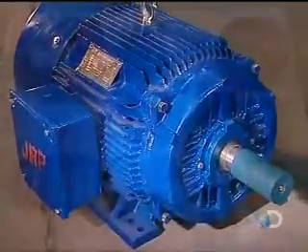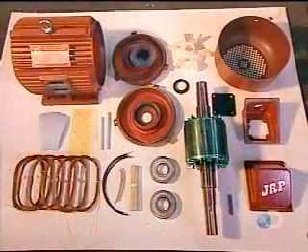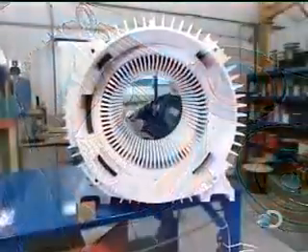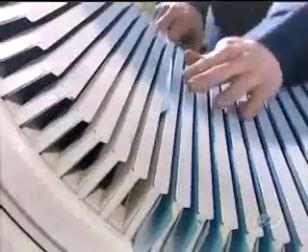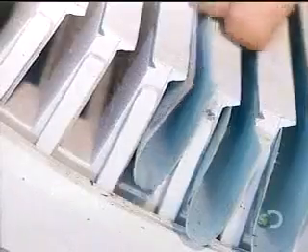The stator is lined with slots, each of which holds a copper coil. The more powerful the motor, the bigger the stator and the larger the slots. The first step is to line the slots with insulation. This insulation will keep the voltage confined to the coils.